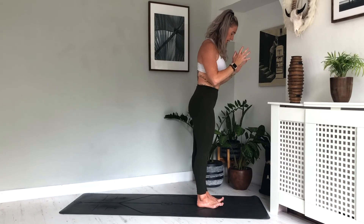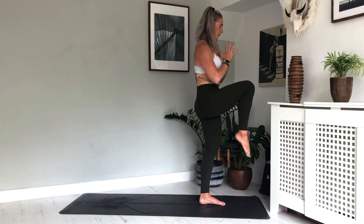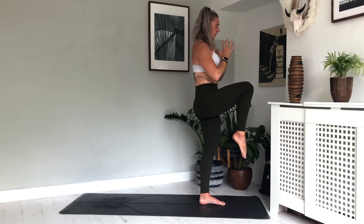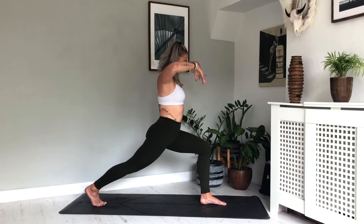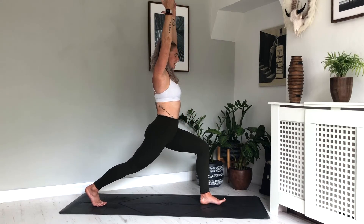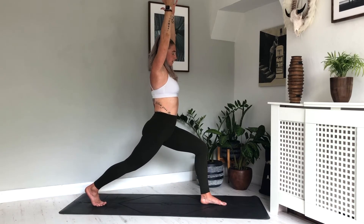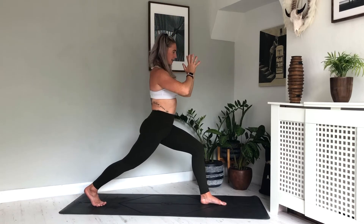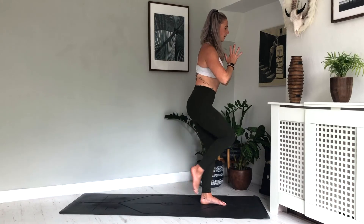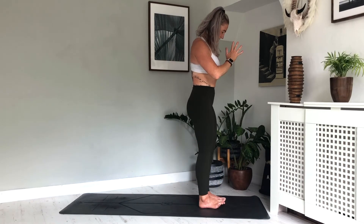Doing the same on the other side — weight into the left foot this time. Inhale, lift the right foot. Exhale, take a big step back with the right foot, finding that high lunge, bending into the left knee, opening up the hip flexors. Inhale, exhale, one more breath, inhale, exhale, hands to heart. Stepping in, lifting that foot, exhale, hands to heart.